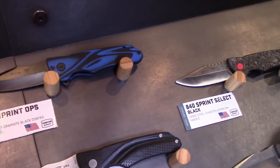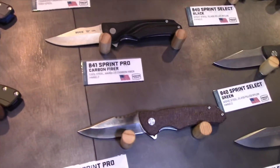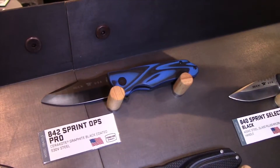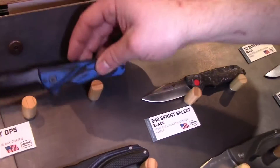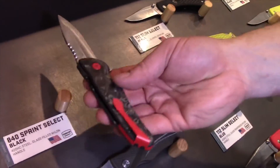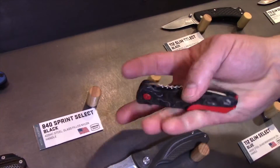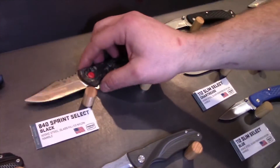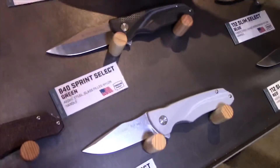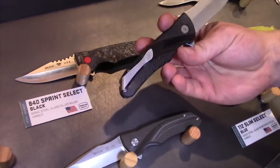Moving on to our most exciting new product: the Sprint series, a series of ball bearing flippers. We have premium versions with premium handle materials and the S30V blade. All the colors are Cerakote on the blade, spacer, and clip. We have the blue and black G10, the brown micarta, and the marbled carbon fiber with red features. Super smooth — flips real easy, just a nice fast finger flick will fling it out. On the lower cost version, we have three plastic handle versions with the 420 high carbon blade and anodized spacers. The function and lockup are the same between the premium and lower cost versions.